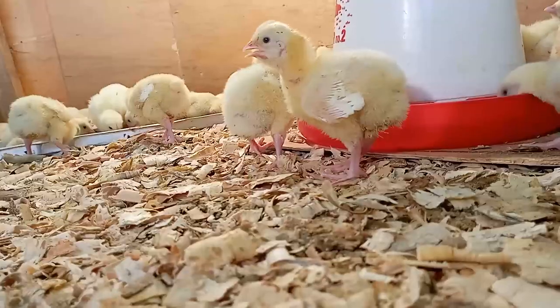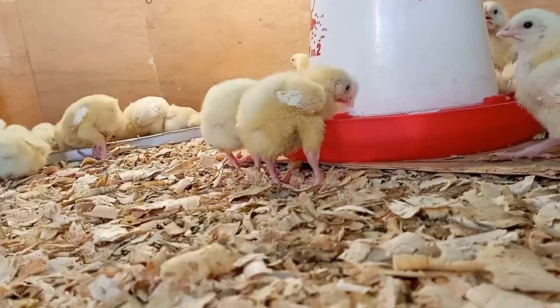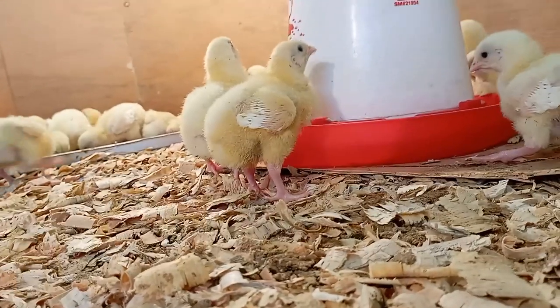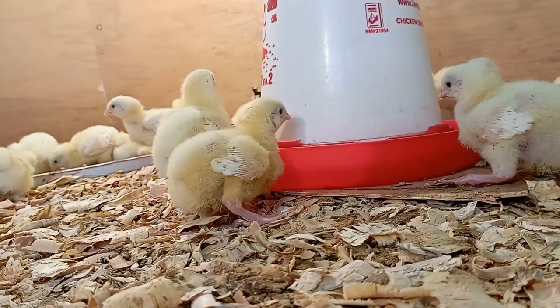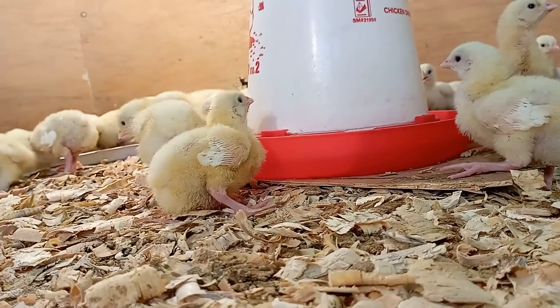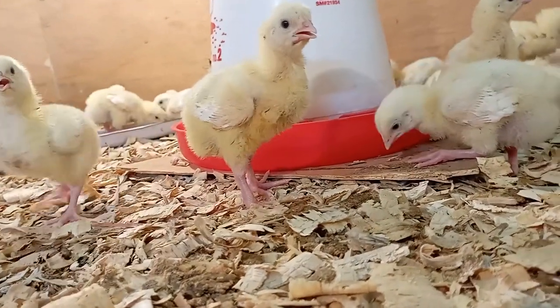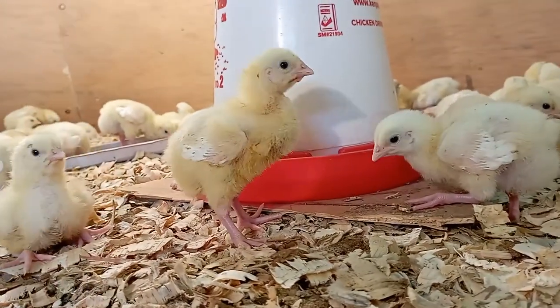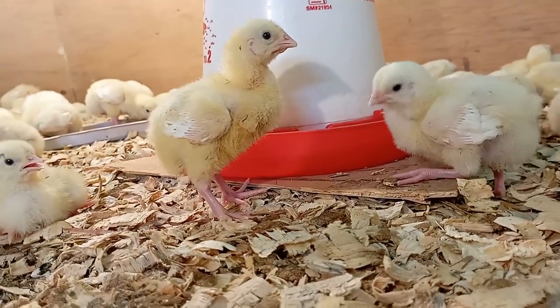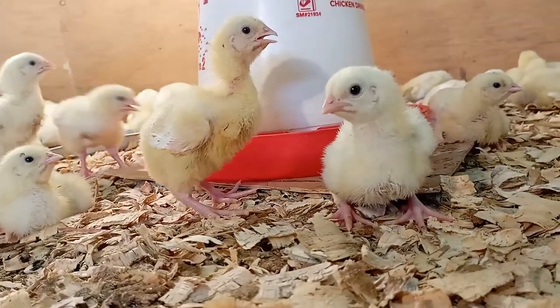Another view of them drinking — it's just fantastic and so cute. I just love doing this.